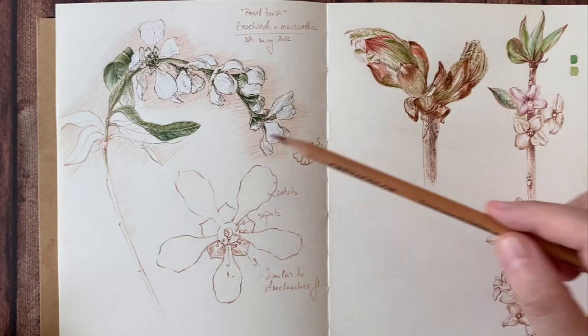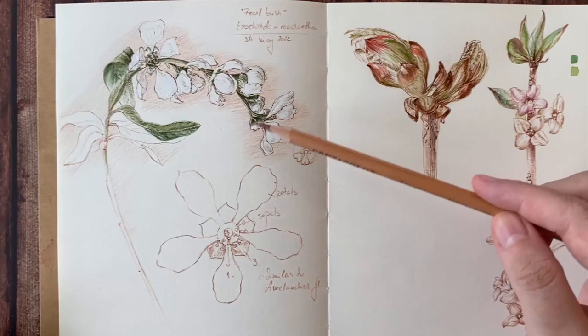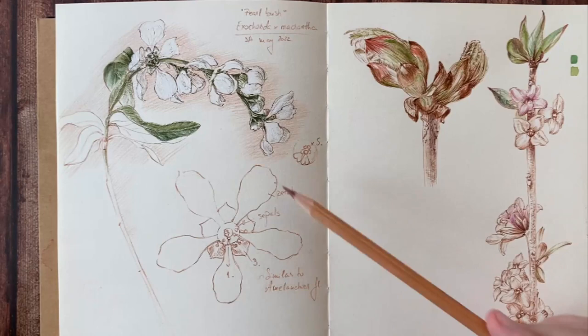I try to record the movement of this branch and draw in as much detail as possible the seven flowers that are in different degrees of opening. I'm also making a botanical observation about the reproductive parts of the flower.